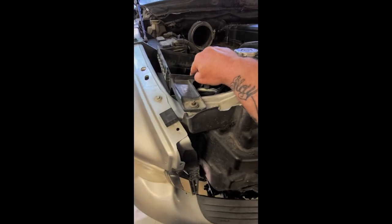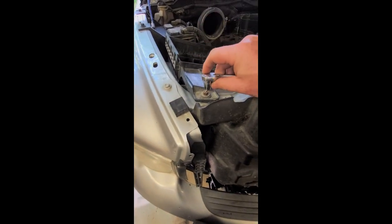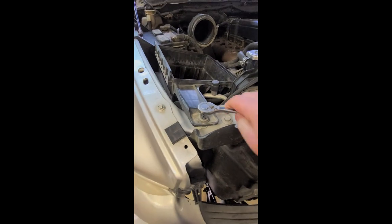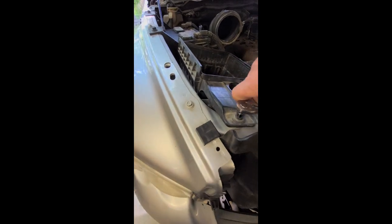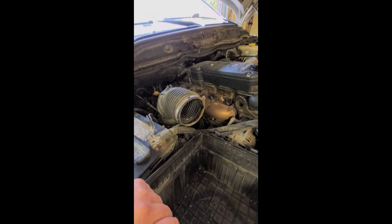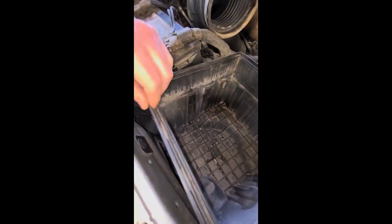I'm going to take this box out next. It's 10 millimeter up front. That's about as far as I've gotten, and it doesn't look like there are any more bolts inside.